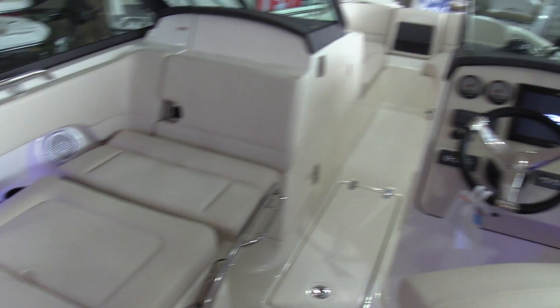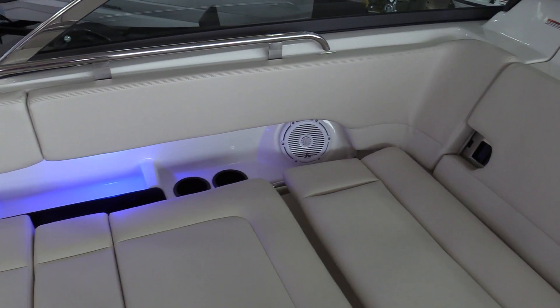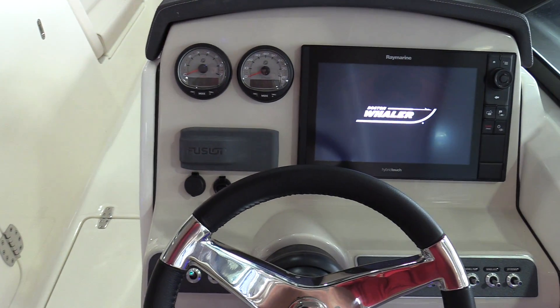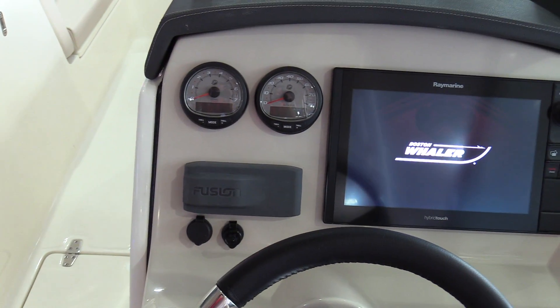You've got cup holders throughout the boat — pretty much anywhere you're sitting, you're going to have a cup holder. This has a JL sound system with JL speakers and a Fusion head unit, so it's Bluetooth ready with USB input and a 1.5mm jack. In the dash, you've got a 12-volt outlet and the SmartCraft gauges for the engine.